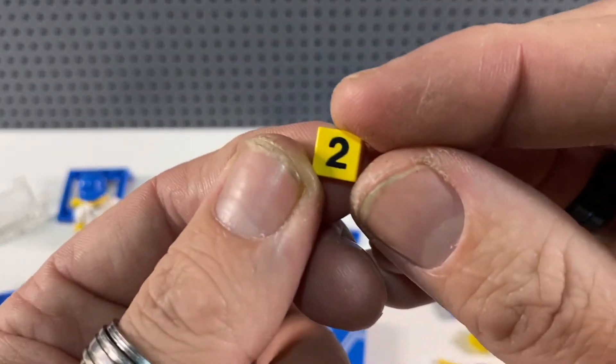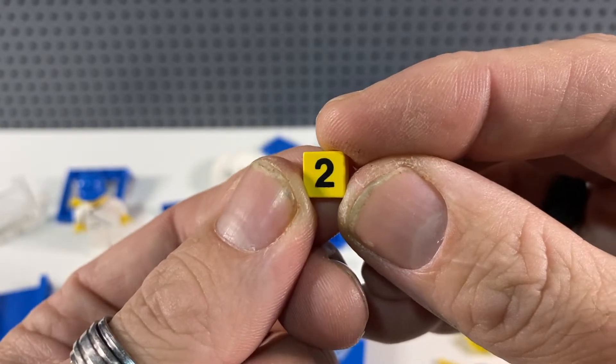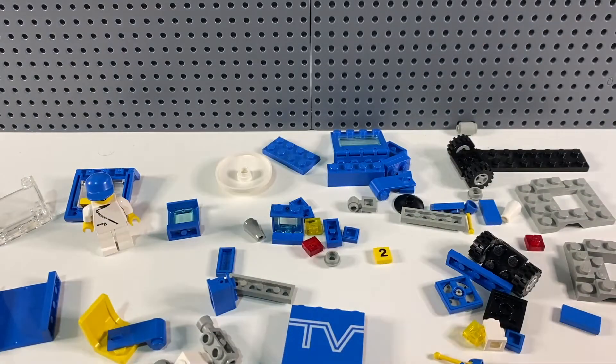I think the Hogwarts Express used these number tile pieces as carriage numbers, but they're the only printed pieces in this set. We're going to give it a little build and then have a look at it afterwards.